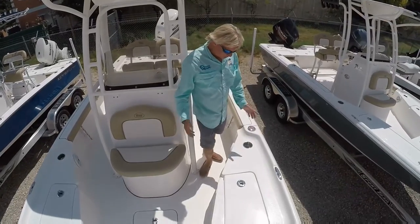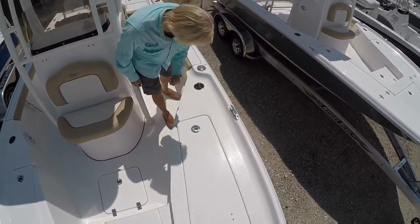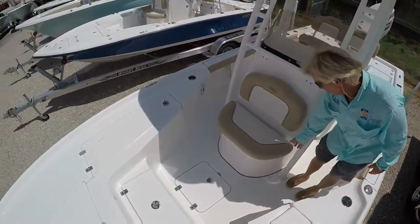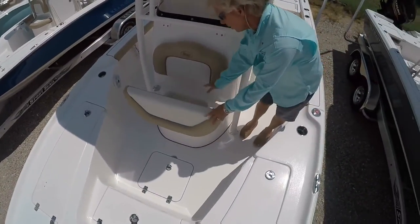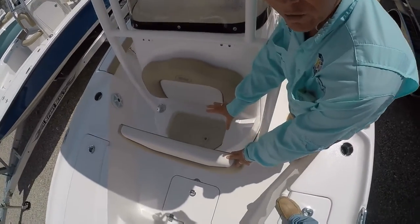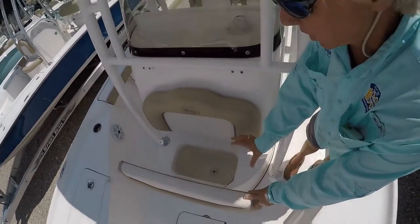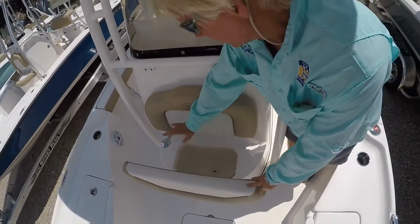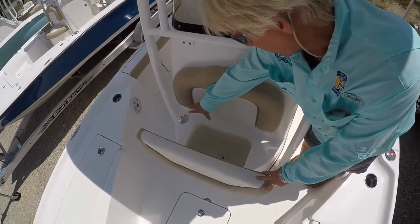We have stainless steel pull-up cleats and stainless steel cup holders throughout the boat. This is your built-in cooler, and you have the option to have it plumbed as a third live well if you want. This particular boat also has a fresh water tank on board — that is your fresh water fill right there.